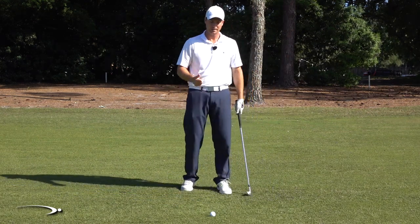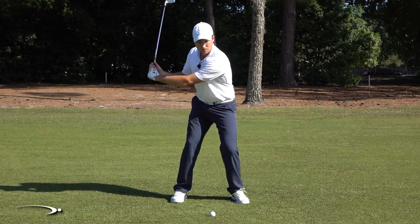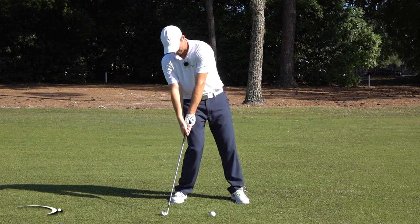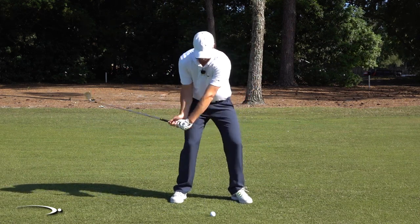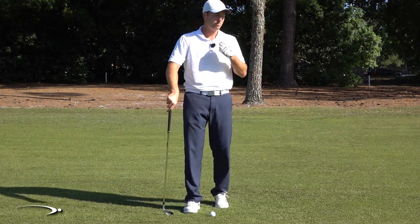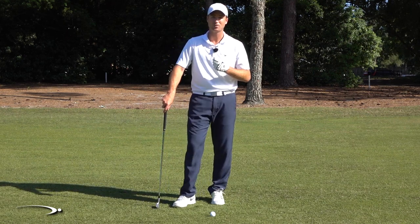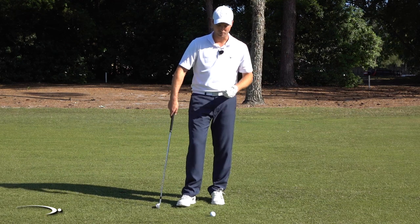That's the first thing. The second thing I see is not enough forward shaft lean. A lot of times when we're falling back, we stand up and start to cast the club — we flip the golf club — and that makes it easy to hit behind the golf ball. I want to have some forward shaft lean as I'm coming through the shot. I'm going to give you a secret that nobody told me for a long time, having seen thousands of people struggle with this same thing.